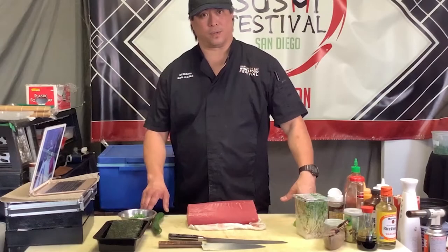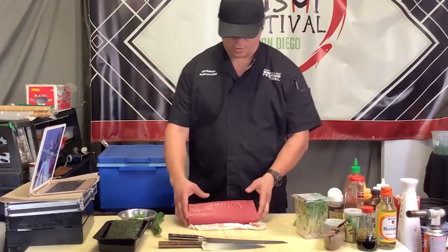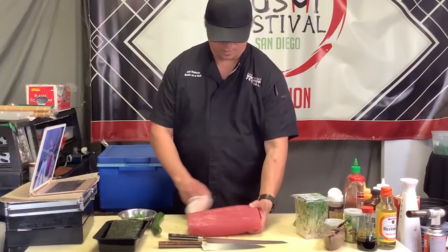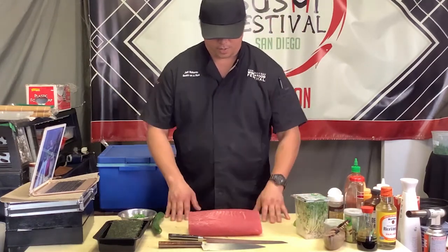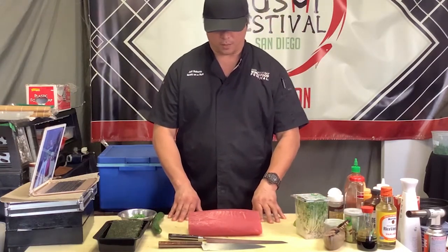We're from Kyoto Gifts and we're going to do some tuna today. We're going to have some poke, do some tuna sashimi, there's a tekamaki — and here's your loin right here. This is ahi tuna, yellowfin tuna.